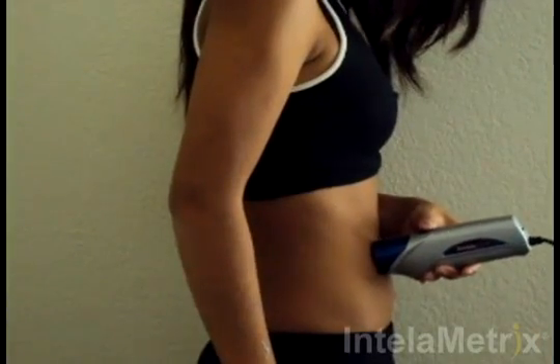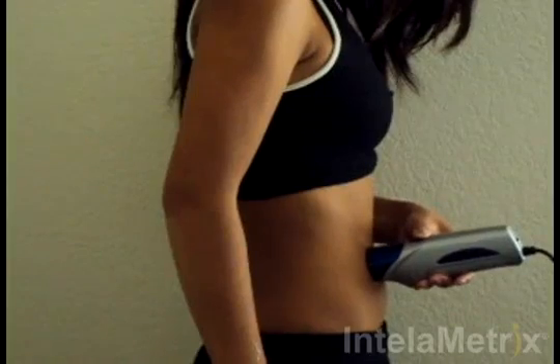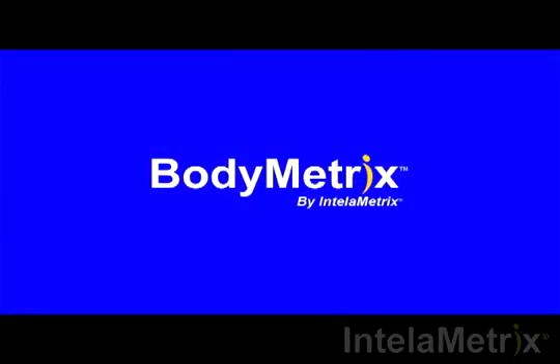Make sure you maintain contact with the skin the entire time, keeping it perpendicular to the surface. The software will ask you for at least one more measurement. When it does, repeat the process you have just done. You have completed your waist measurement.